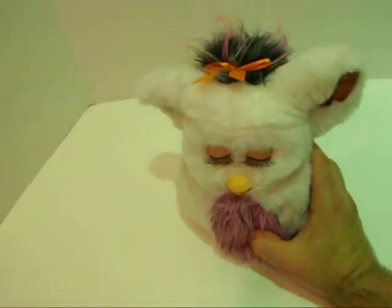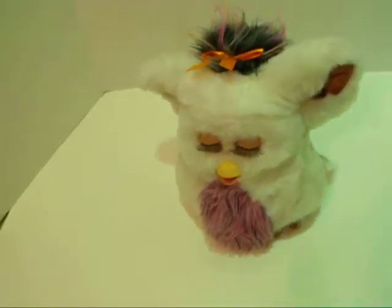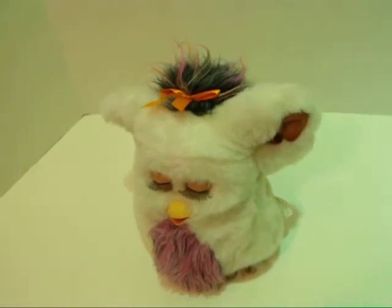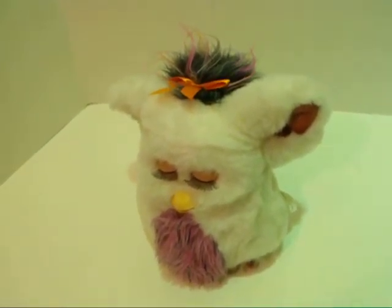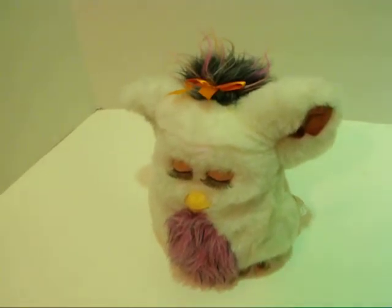So you can see it's cosmetically in pretty good shape — a really nice looking example of one of the larger Furbies, and it works great. Thanks a lot. Bye, and I'll see you next time.